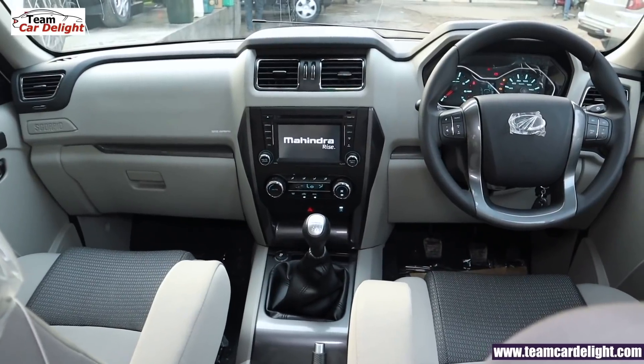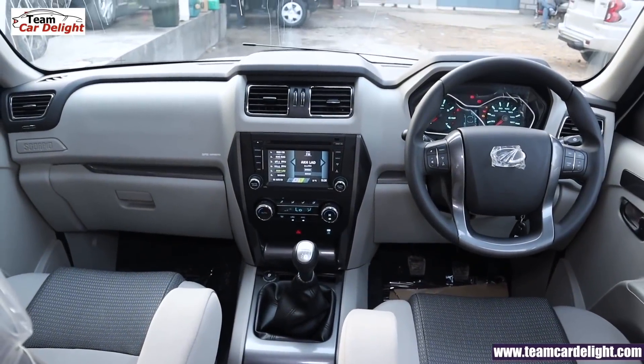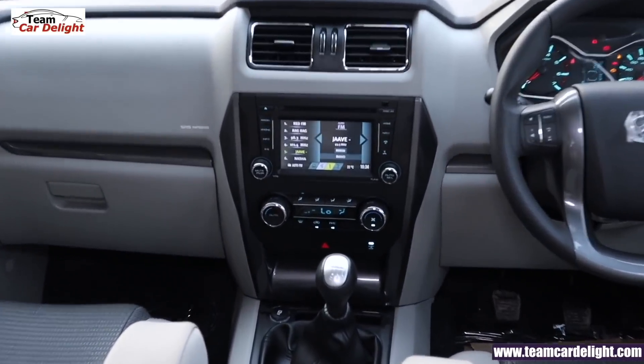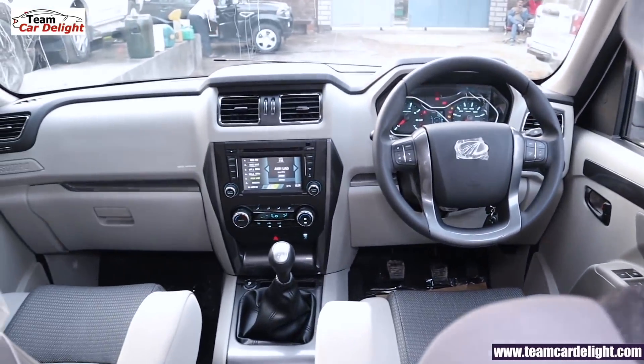Friends, this is a very striking and premium front dash and hood look. How do you feel about the S9 model? Let us know in the comment section. Make sure you subscribe to the channel with the bell icon — we'll be back soon with more content.